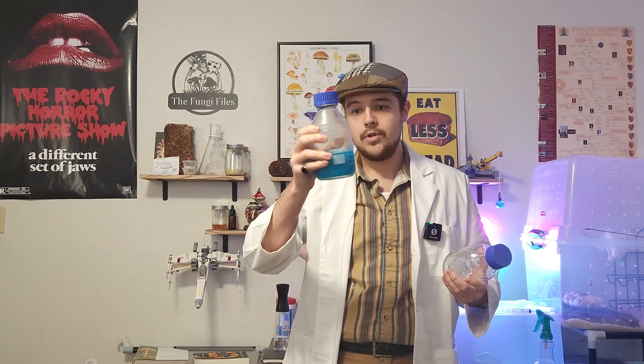Now moving on to these glass media bottles — reagent bottles. They're about 17 dollars for the two of them, but you can see I've already used them for agar work, which is super nice for sterilizing. They're safe to use in an instant pot or pressure cooker and they can be stored in the fridge to keep my extra agar ready to use.